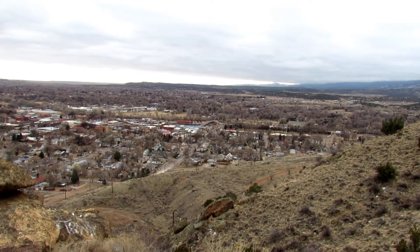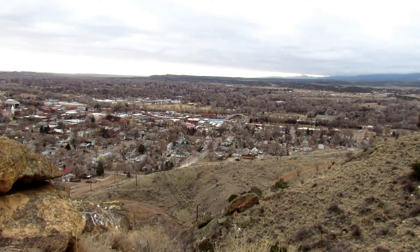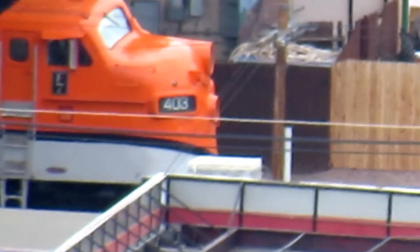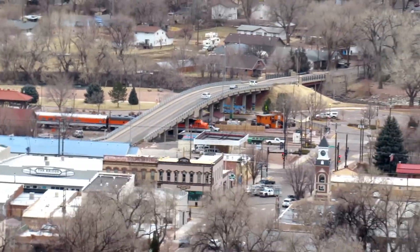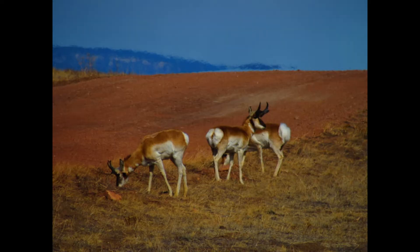This is clip two. It was taken from Skyline Drive in Canyon City, Colorado. And as we get zoomed in on this Pepsi truck, we will go ahead and get ready to jump into the photo quality of the Canon PowerShot 530HS.